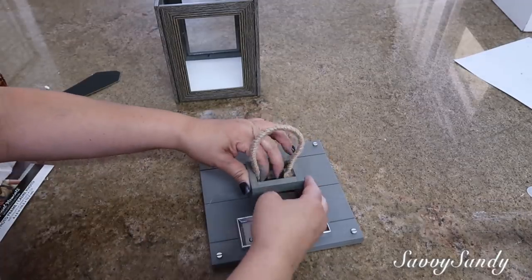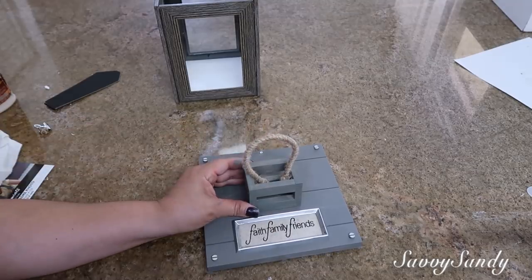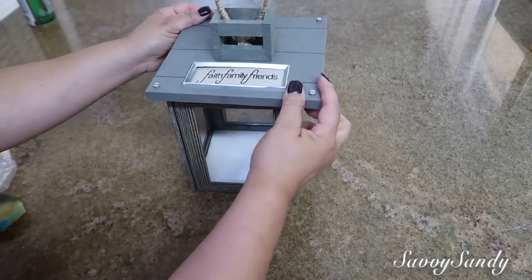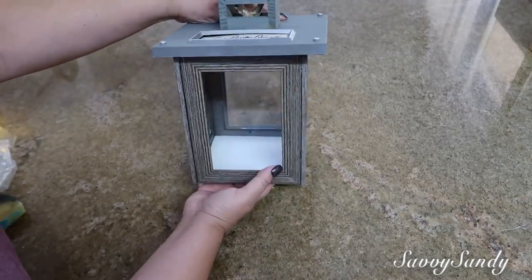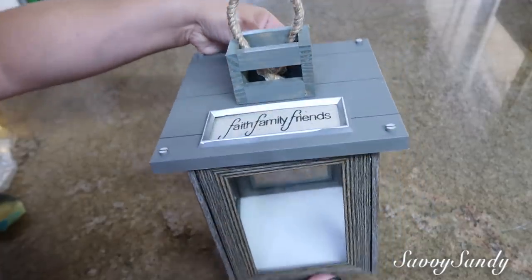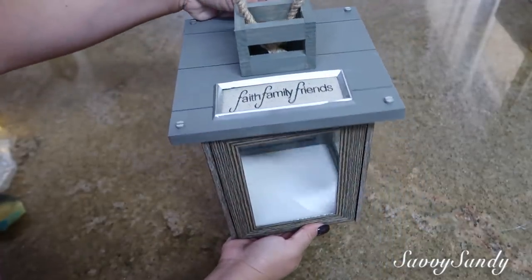Me encantan todos estos tipos de faroles porque los puedes decorar para otoño, para primavera, para invierno — ya sea con flores, con velas, para navidad los pueden usar con esferas, para otoño con las piñitas, y todo se va a ver bien bonito cada temporada.